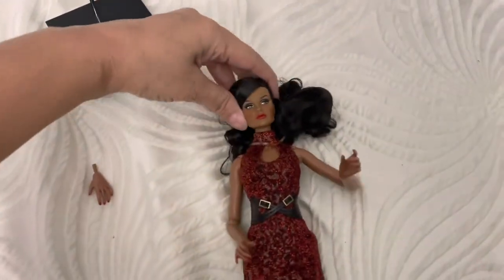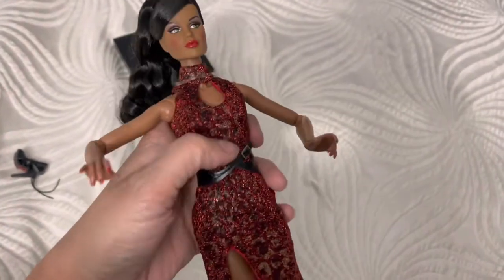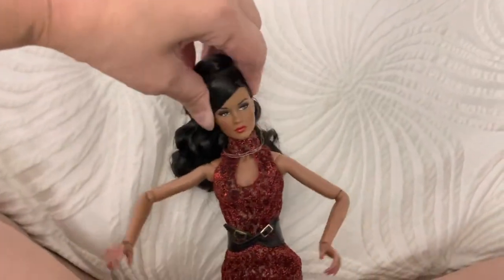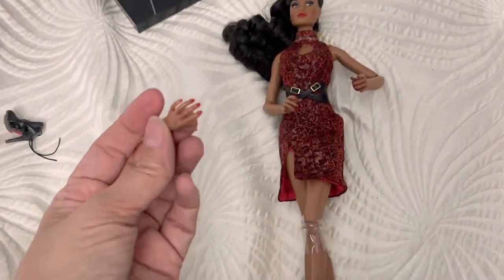Let's see the head — interesting. And the waist — oh, look at that! She has a waist joint or a breast joint. The head moves too — very good. And she comes with extra hands. Look at them, they're painted.